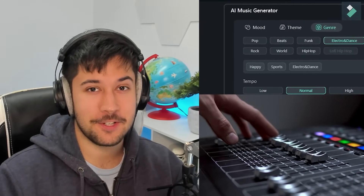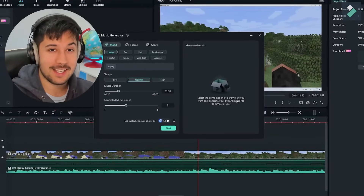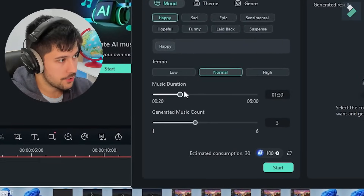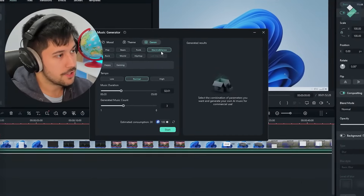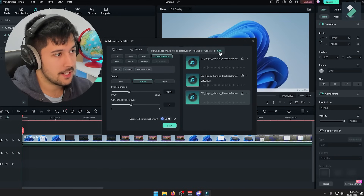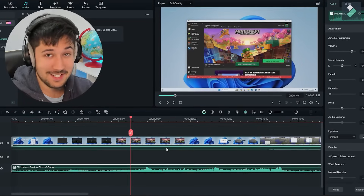This AI Music Generator is pretty much like having your own personal music producer for your videos. You just give it the details — the mood, theme, genre, and duration — and it comes up with really nice tracks every single time. I've got some footage here; we'll go with happy mood, normal tempo, duration at about two minutes, gaming theme, and dance music genre. Press start, and I like that one a lot. Select it, press download, it downloads straight to your computer, then drag and drop it into the timeline — some free music for your videos.